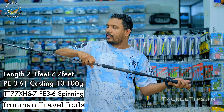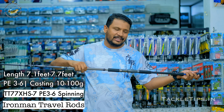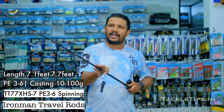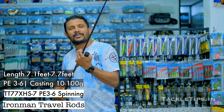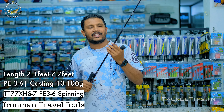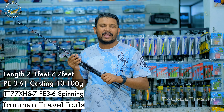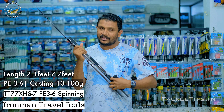We have to design the rod. FUJI is very strong and premium. We have to use it for salt water usage. The guides are very strong. We have to target all the poppers and stickbaits. We have to target all the GT. We have to travel fishing. We have to use the spinning rod and the Iron Man rod. The Iron Man rod — we have to use the world's theme.